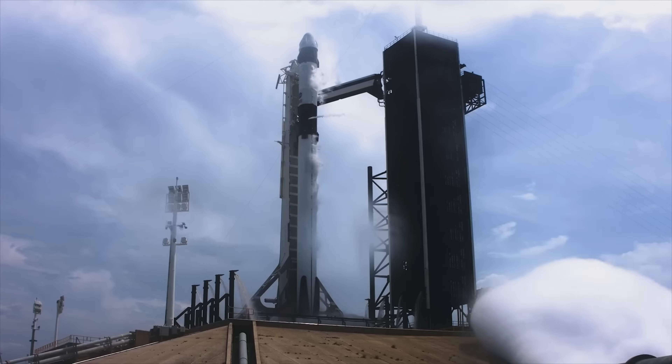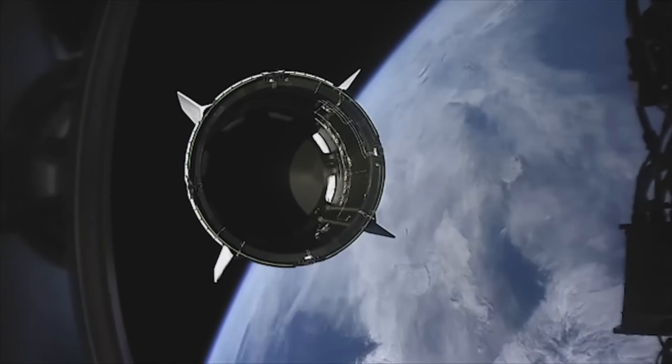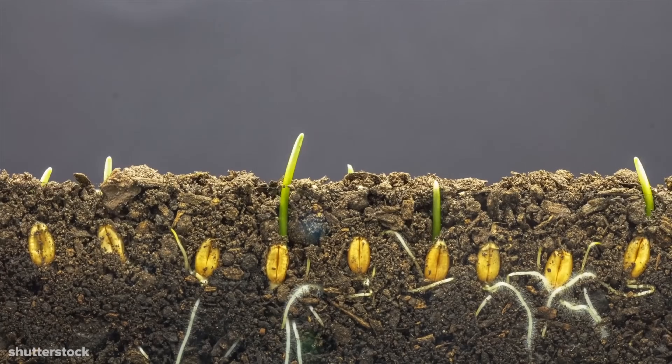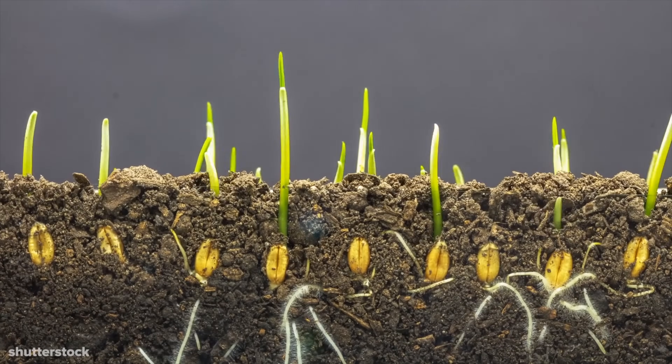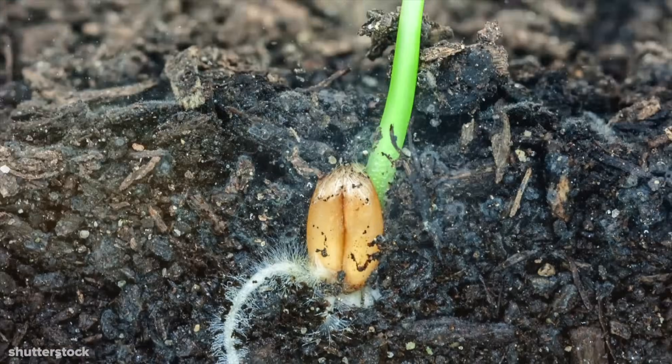NASA astronauts are going to get a rocket and they are going to get a lot of water. Why is there no water? It is a hostile environment. You don't have an atmosphere. The outer space is a very harsh environment.